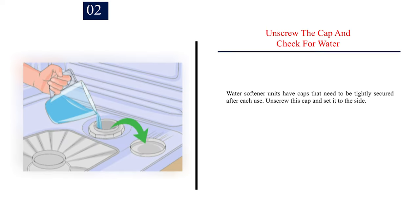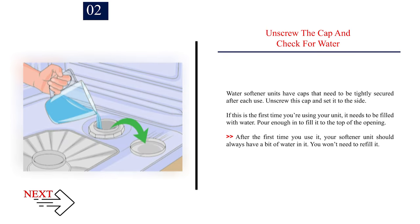Number 2: Unscrew the cap and check for water. Water softener units have caps that need to be tightly secured after each use. Unscrew this cap and set it to the side. If this is the first time you're using your unit, it needs to be filled with water. Pour enough in to fill it to the top of the opening. After the first time you use it, your softener unit should always have a bit of water in it, so you won't need to refill it.